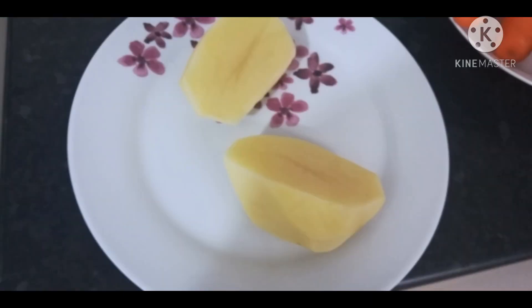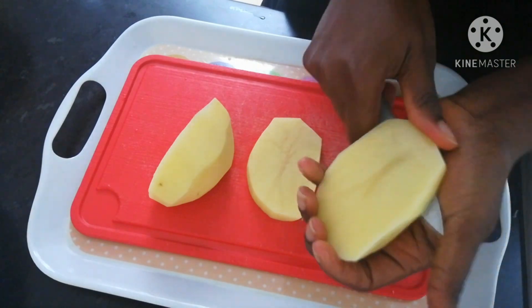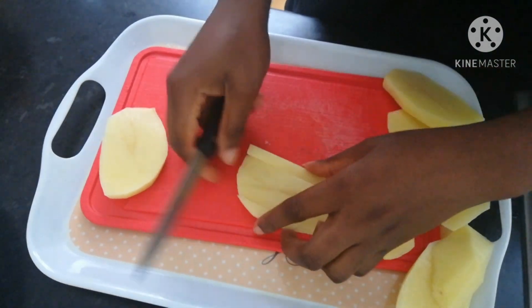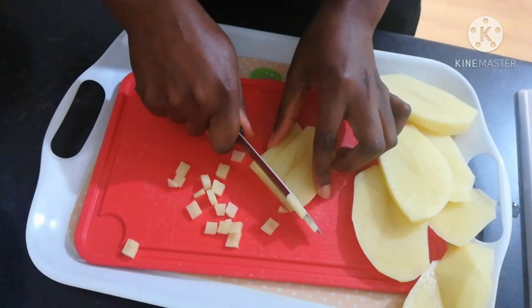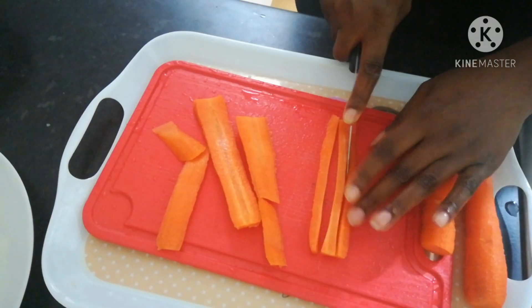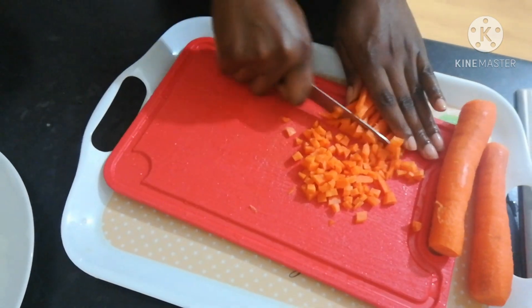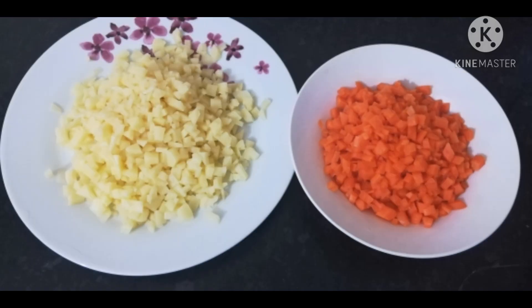Let's get into action. I started by chopping my potato — I went through this process because I wanted to get better cubes. I tried as much as I could to chop it into bits, not too tiny and not too big, just making sure the cubes are a good size. When chopping your carrots, try to get them the same size as the potato. This is the outcome of the chopped potato and carrot.